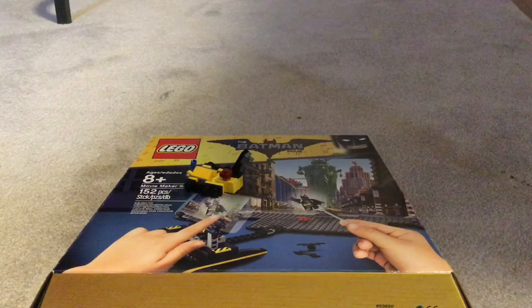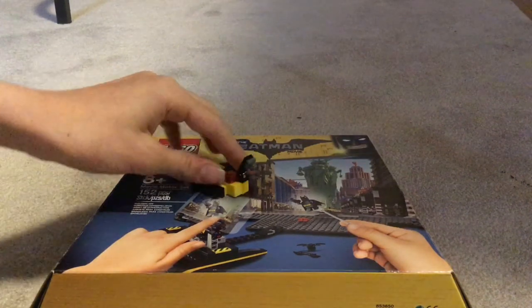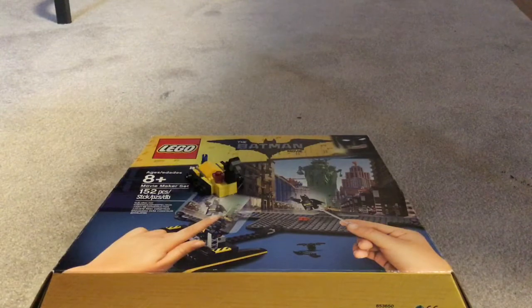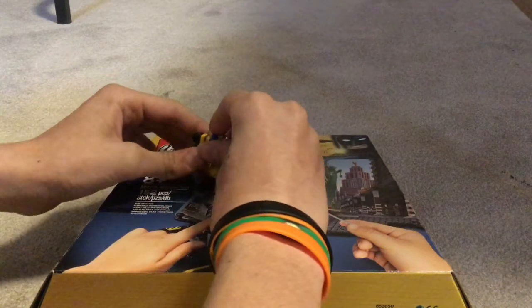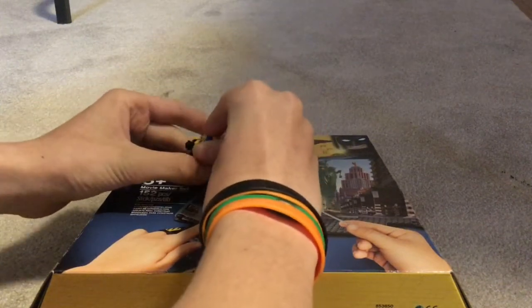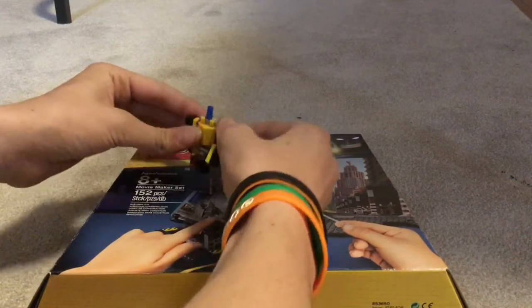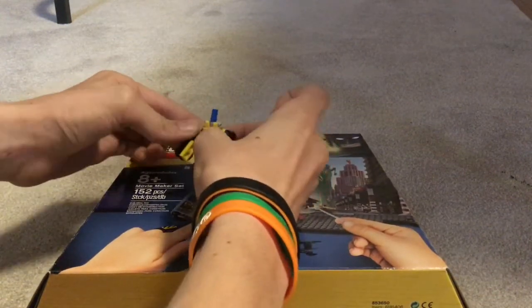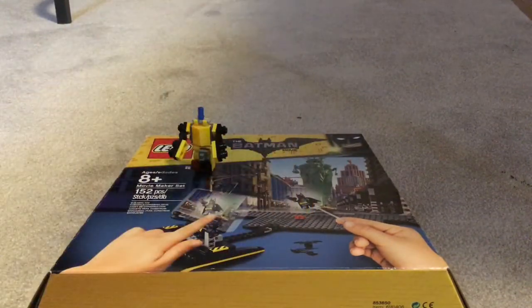Just don't say in the comments that it's so inaccurate — I'm not trying to make it accurate to the movie. It has the cockpit there. So to transform him, just like Mix Master: fold up, turn up like that, fold that up — that becomes the head — and then this comes up here and becomes the legs. And then these fold out and rotate out to become the arms. There you have Hightower in his robot mode.